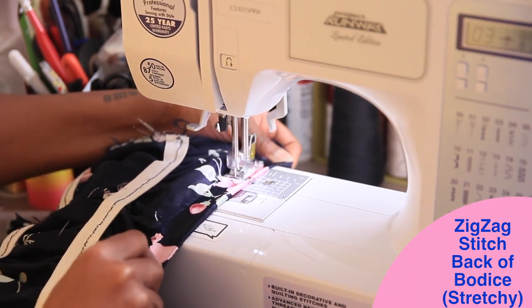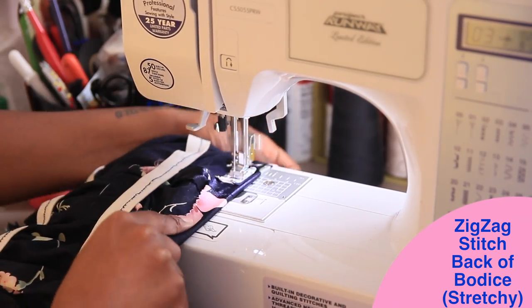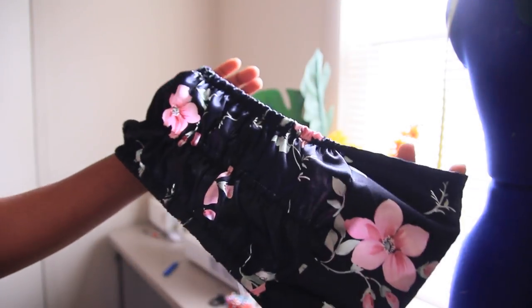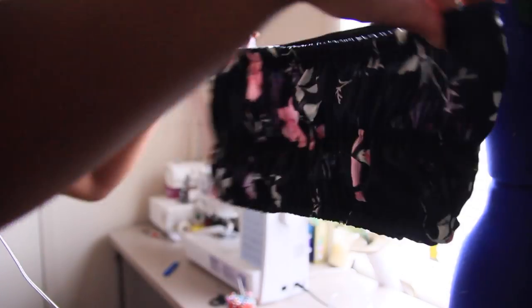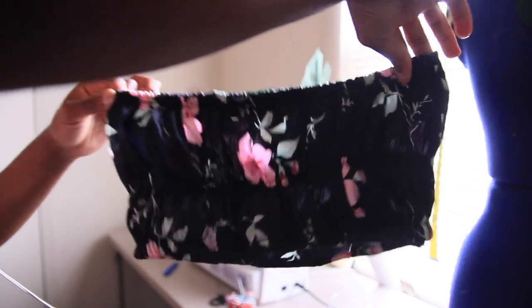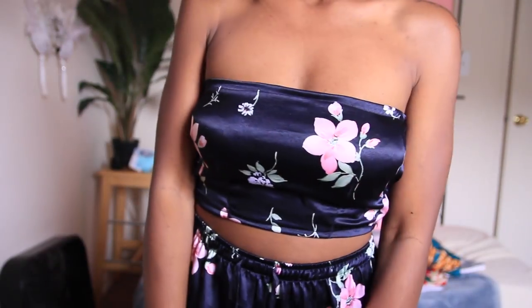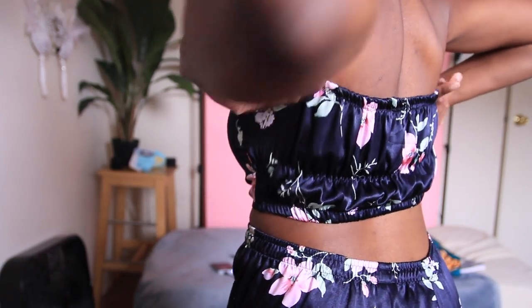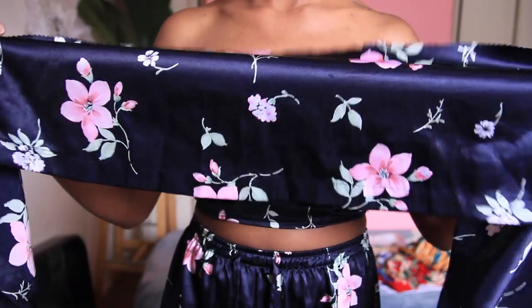I'm just hemming the top and the bottom to give it a nice clean edge. Let me know in the comments if there was anything you didn't understand and I'm happy to explain. This is what it should look like afterwards — that's the front and the back. Now we're going to move to the shoulder piece.